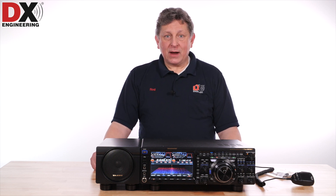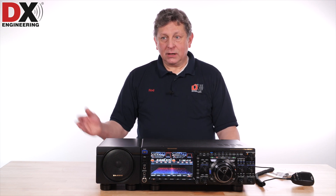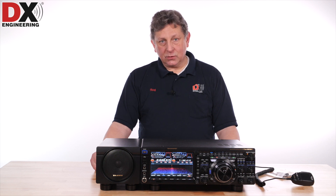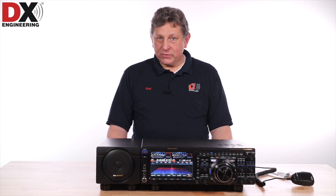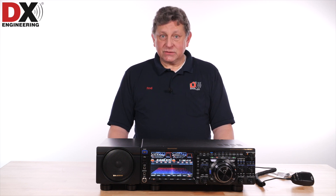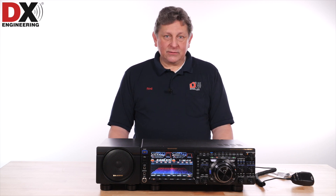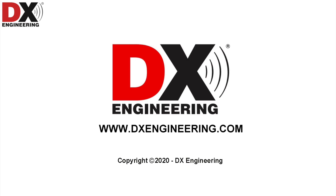Yaesu is in the testing phase for a new LAN port remote control device, which will hopefully become available around Hamvention 2020. That will allow an internet direct connection for remote control with the FTDX-101D and FTDX-101MP. Sitting at the top of the ARRL receiver test results and Sherwood Engineering receiver test results, the FTDX-101MP is now the best amateur radio transceiver in terms of dynamic range for receivers. If you have questions about this radio or others, or any DX Engineering products, give us a call or send us an email at dxengineering.com. 73.